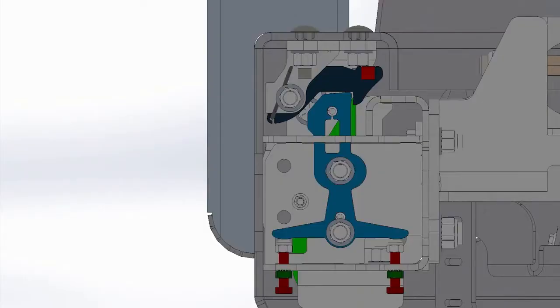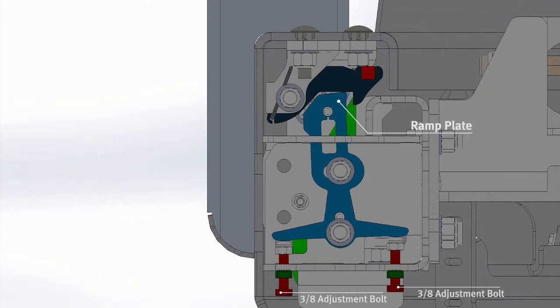Before starting the adjustment on your bumper, let us review the components you'll be adjusting. Each iteration of the adjustment will result in either a loose, over-tightened, or perfect adjustment. You will be raising and lowering the 3/8" adjustment bolts, causing the ramp plate to loosen or tighten.